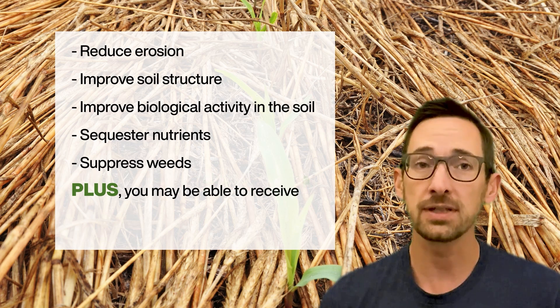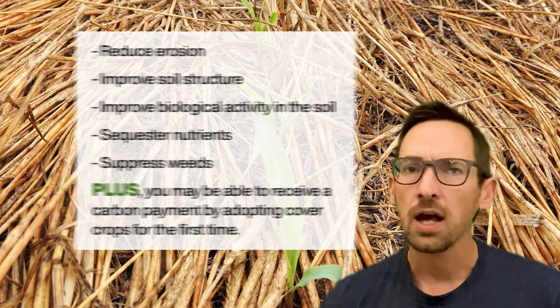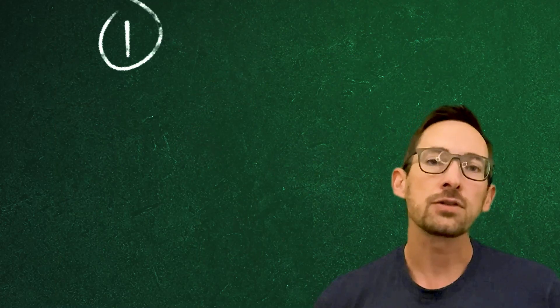Plus, you may be able to receive a carbon payment if you're adopting cover crops for the first time. So how do you get started? First, choose your crop.